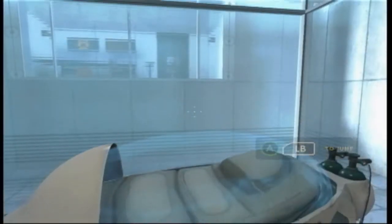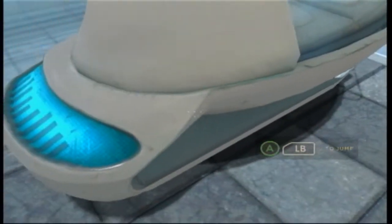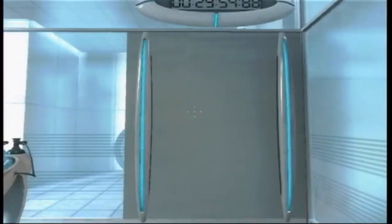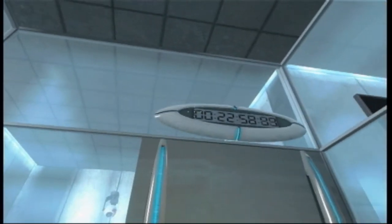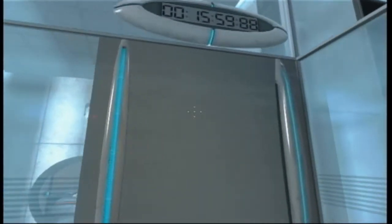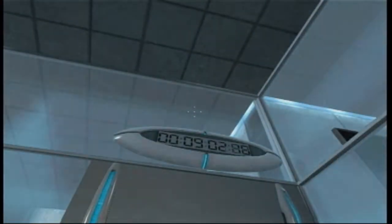Hello and again welcome to the Aperture Science Computer Aided Administration Center. We hope your brief detention in the relaxation vault has been a pleasant one. Your specimen has been processed and we are now ready to begin the test proper. Before we start, however, keep in mind that although fun and learning are the primary goals of all enrichment center activities, serious injuries may occur.